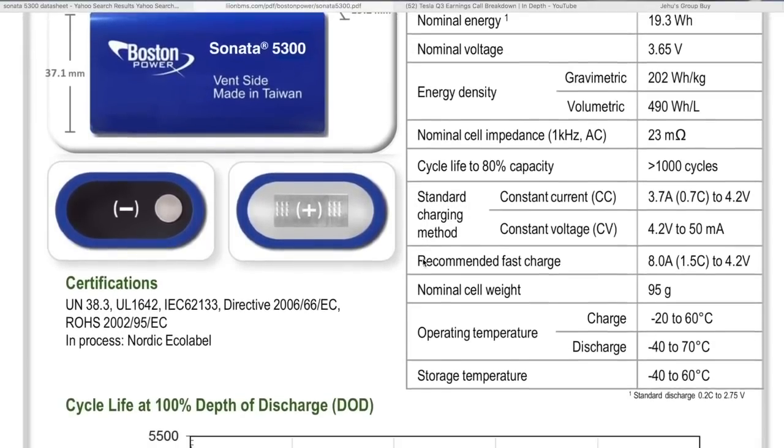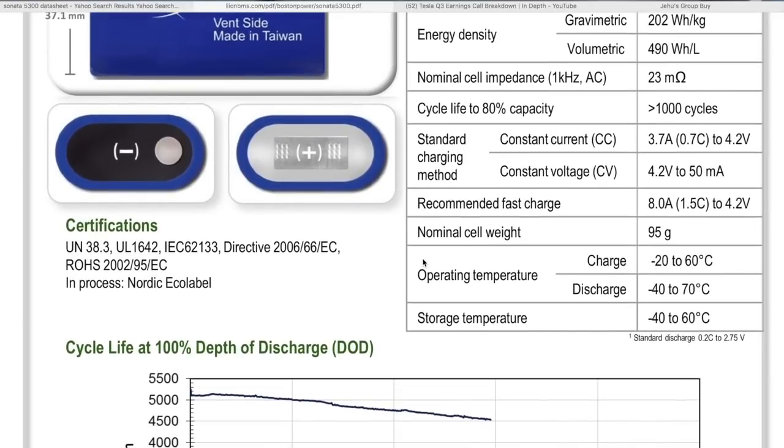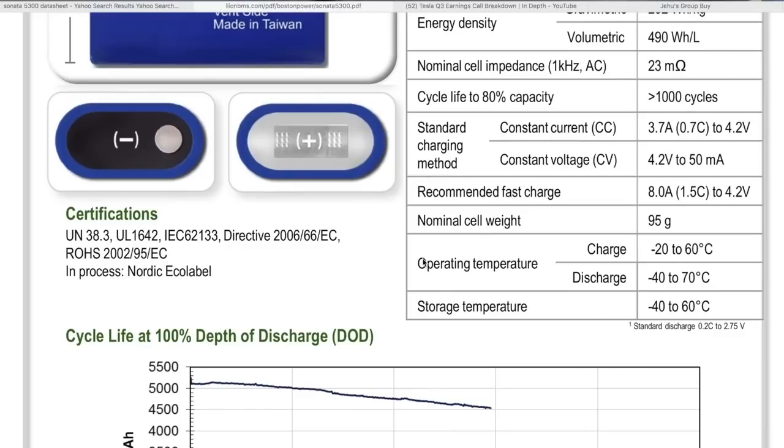Check this out: cycle life to 80% capacity is greater than a thousand cycles. So these are pretty legit cells.